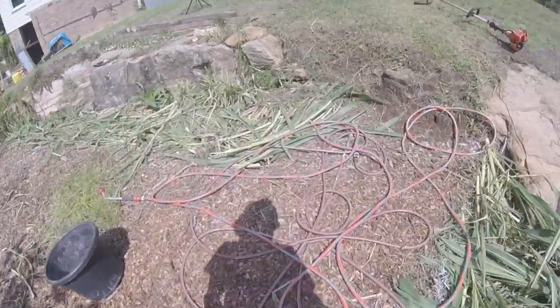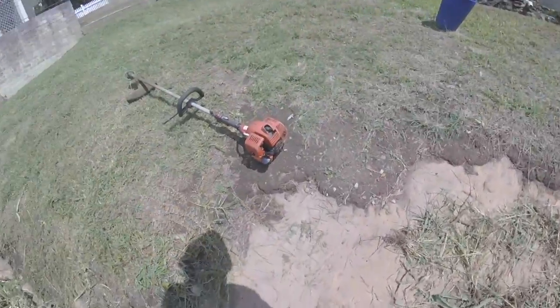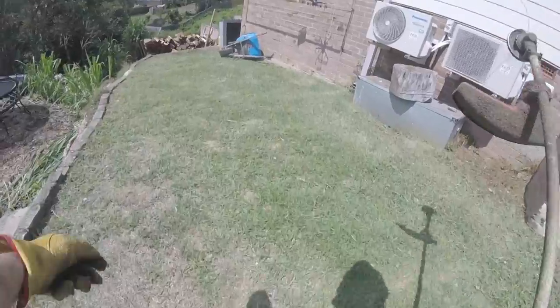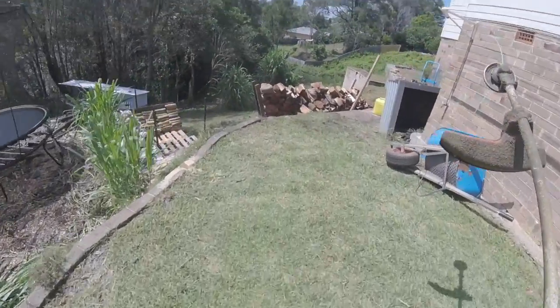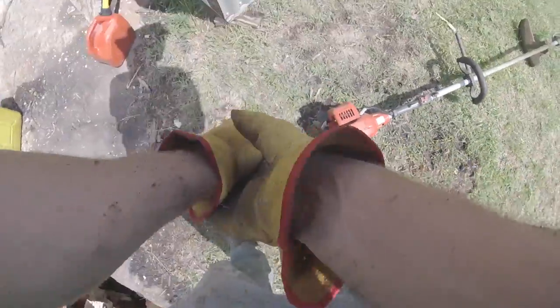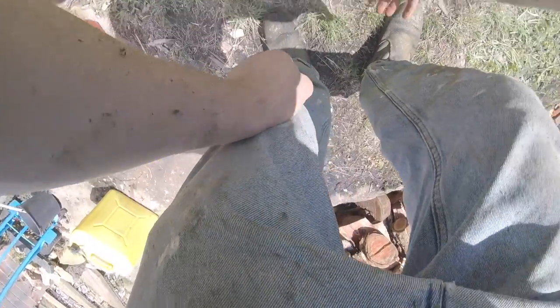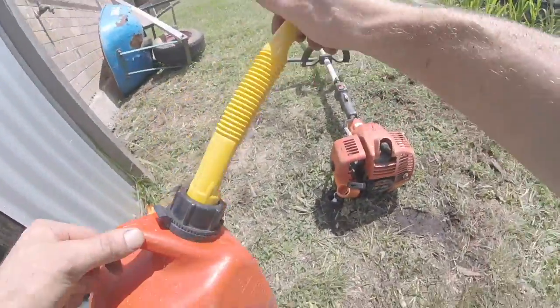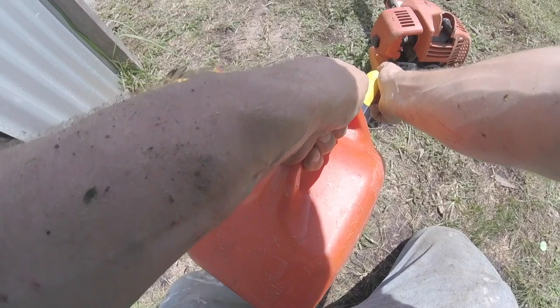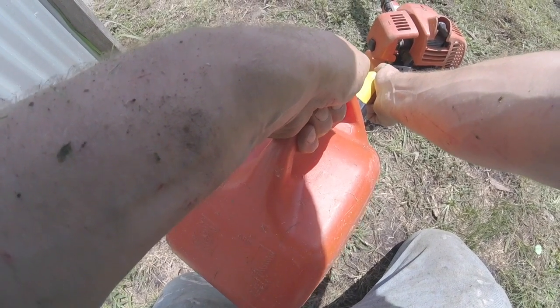Today I'm just working with the trimmer — I've just run out of fuel. This is a Tanaka 30cc line trimmer. It's quite good; I would like a bit more power, but it's okay. Once I'm through the worst of this project it won't be too bad just maintaining it. But at the moment it's pretty hard going — there are rocks everywhere. I have to take a bucket everywhere I go, pick up rocks or make rock piles, and then move the rocks later.